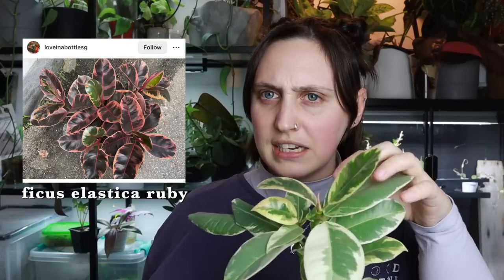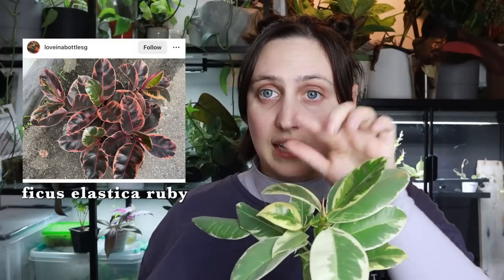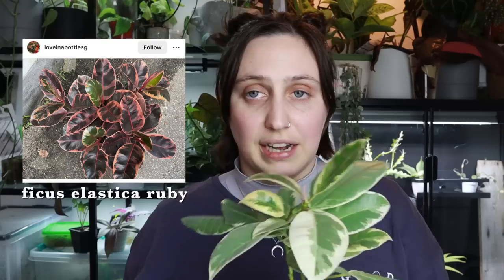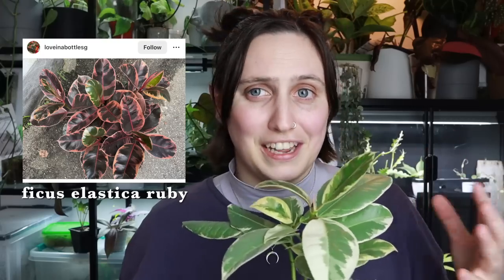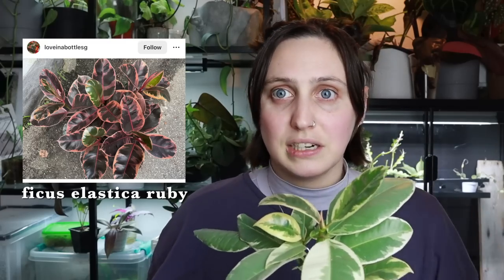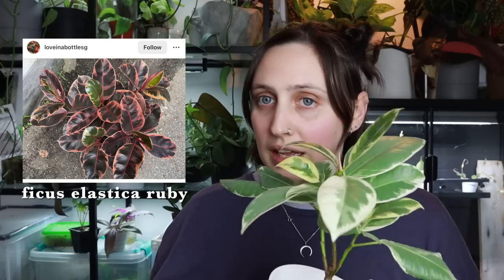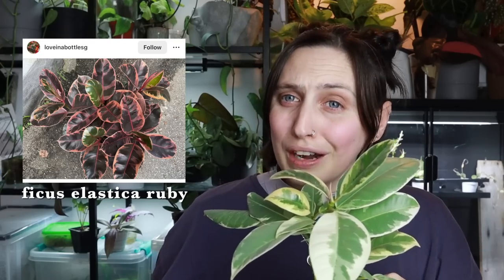I'm just glad I have something that looks like a tiny mini tree in a pot, and I'm hoping it can grow up big and strong again. For now I'm just going to appreciate having it and wait until it puts out another cute little pink leaf. You can also get a Ruby or Belize Ficus elastica where the leaves stay a crazy pink color — those are super funky and add a beautiful bit of color to your home. If you buy a big one it could be a proper statement piece, so definitely be on the lookout for those.